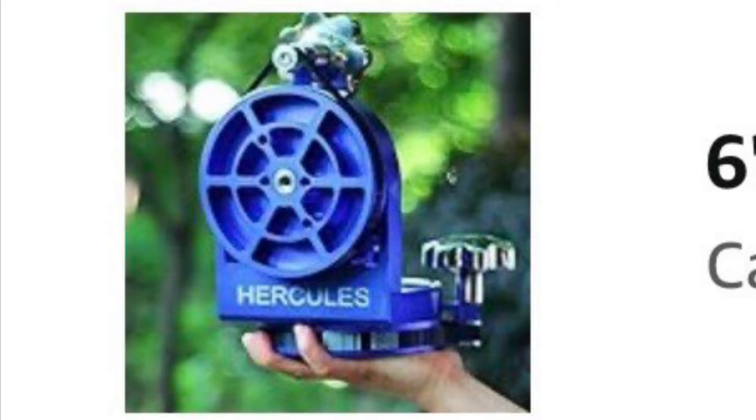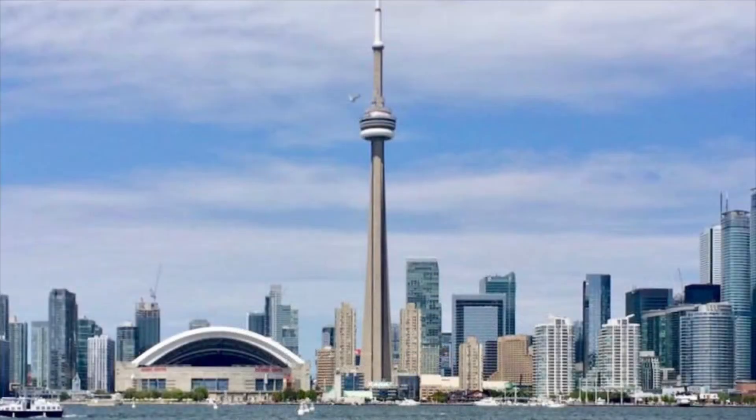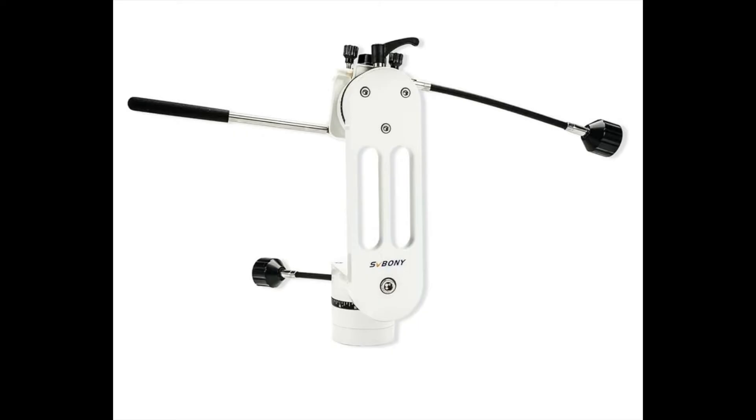Welcome back to the Joe Jaguar show — your best friend in science, astronomy, and telescopes, or at least I hope one of them. I was thinking about a different altazimuth mount, a big one. The AZ-3 is junk, but the Explorer Scientific Twilight and the SV Boney 225 are almost identical and they're decent as a small grab-and-go — good for portable, quick, and solar use.